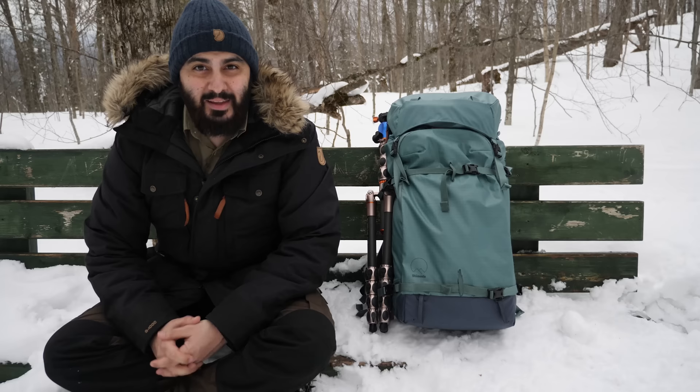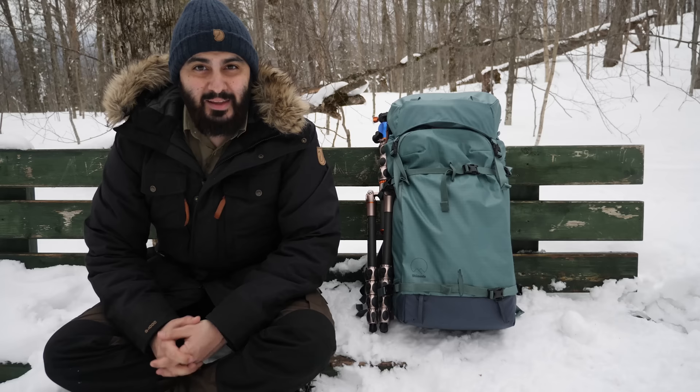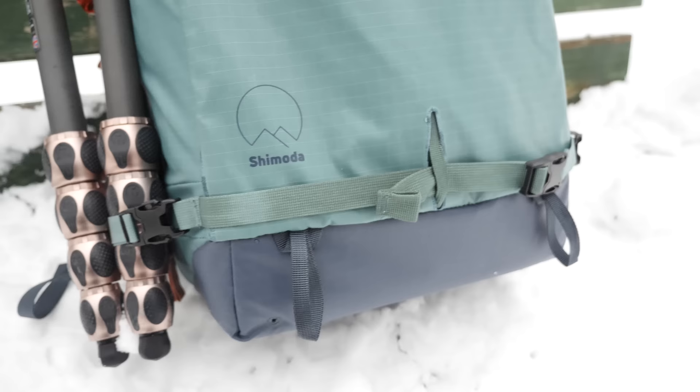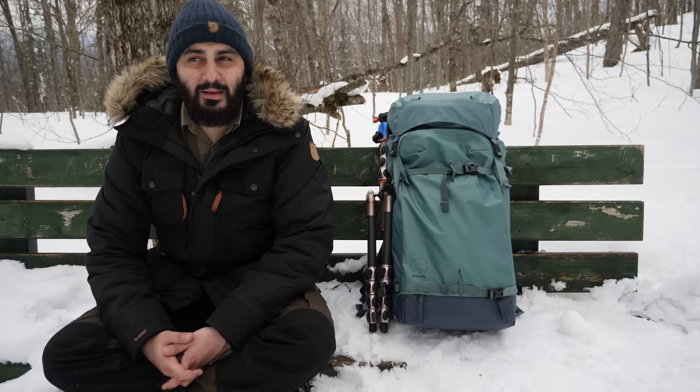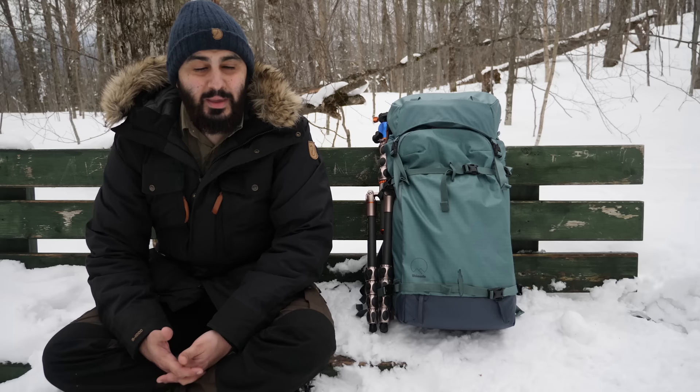Hey everyone, here she is — this is the bag I've been waiting for for months. This is the Shimoda bag. I bought it under Kickstarter, been waiting for months to get it, and finally it arrived this week. So I thought, what better way than to do a video about it and talk about the things I like about it. There are some things that are wrong with it, but I really can't find them yet. I'm just going to go through some of the features that I like.